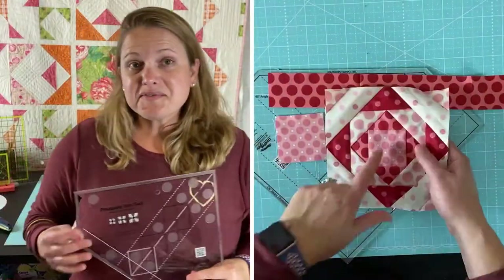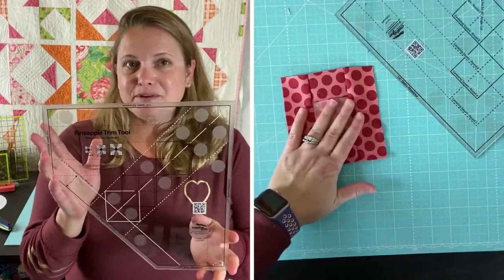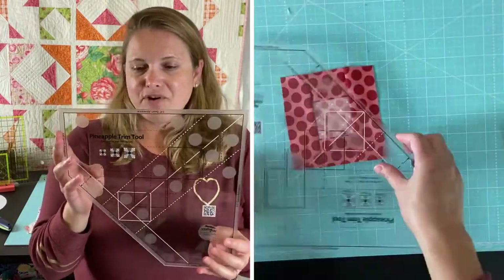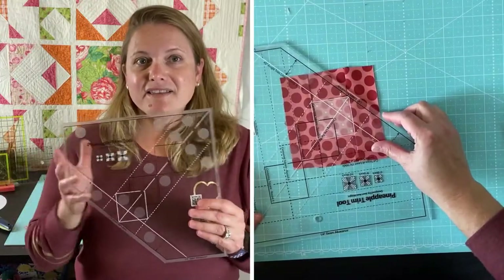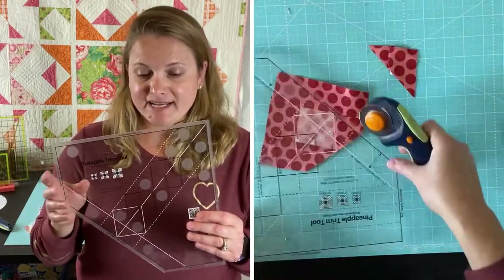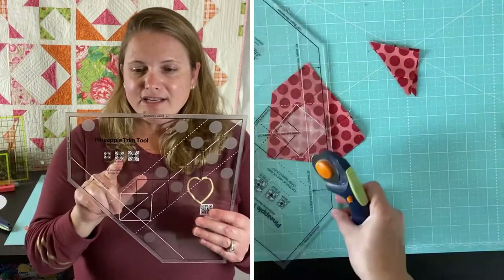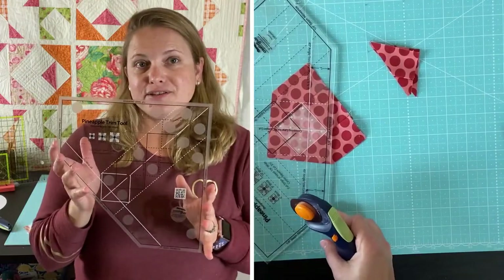First up I have this trim tool — the pineapple trim tool from Creative Grids. This trim tool cost me $27.99 and you can make a 6 inch, 8 inch, or a 10 inch block with this tool.